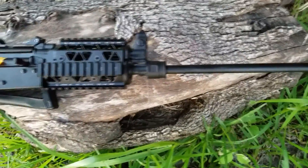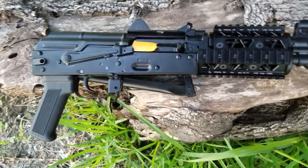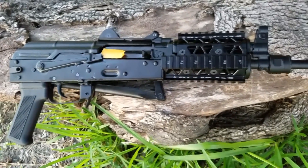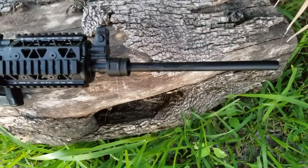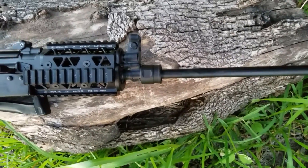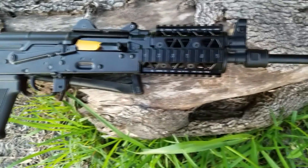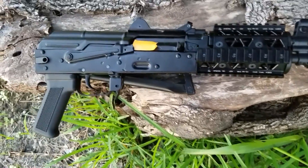I did get contacted by customer service and they did indicate that they would send me an RMA number so I can send the rifle back. I do appreciate that Arsenal looks like they are going to rectify this. But for me, it's going to be an issue again because of the tax stamp I'm awaiting — I'm just going to chop that off. But yeah, for those people that will not do that, then something to think about.